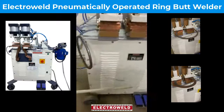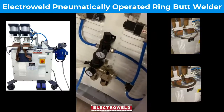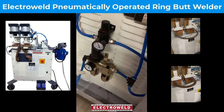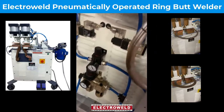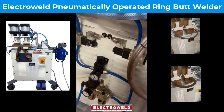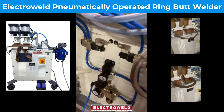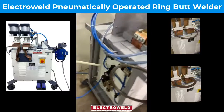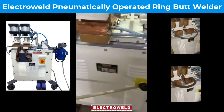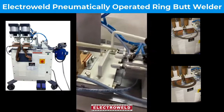The air supply needs to be connected at 6 bar over here. This is the main clamping pressure regulator. You have to adjust the parameters such as air pressure, then welding current and the gap over here for various diameters.